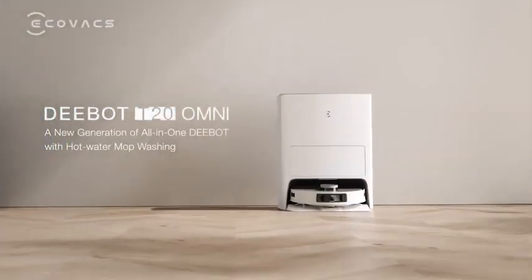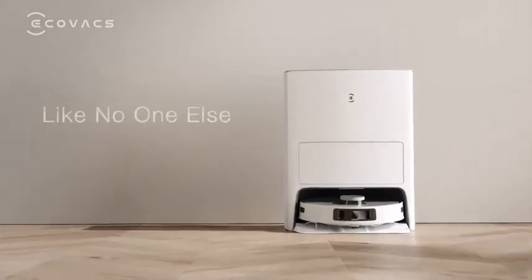DEEBOT T20 Omni from Ecovacs, like no one else.